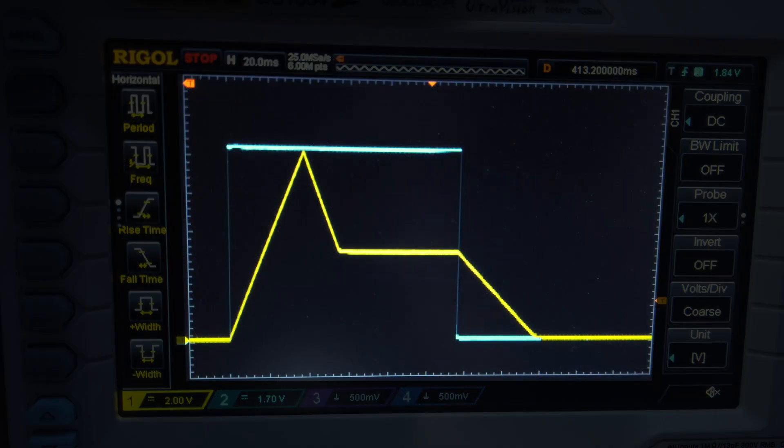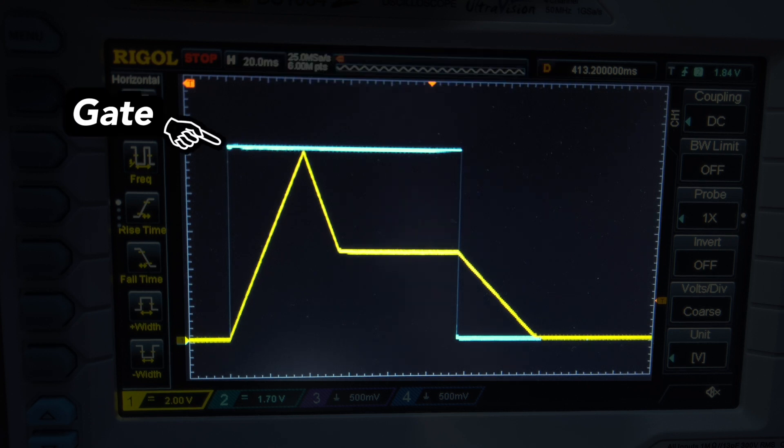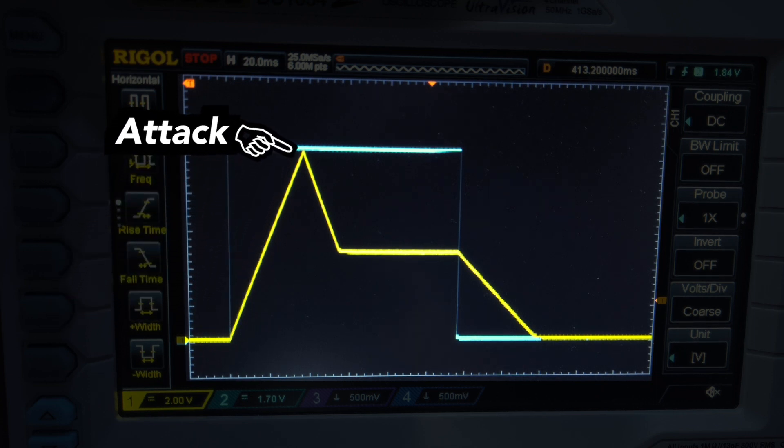Okay, before we look at the front panel controls, here's a quick explanation of a typical ADSR signal so that we're all on the same page. When an ADSR is started by a gate signal, the attack stage rises at a defined slope angle from 0V to a maximum, which is 10V in this case.